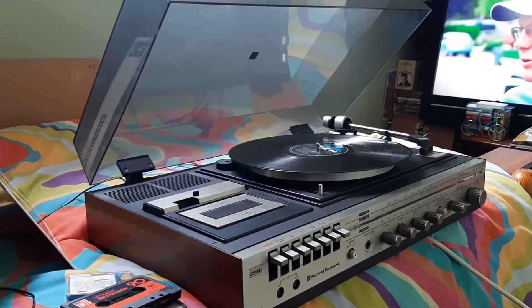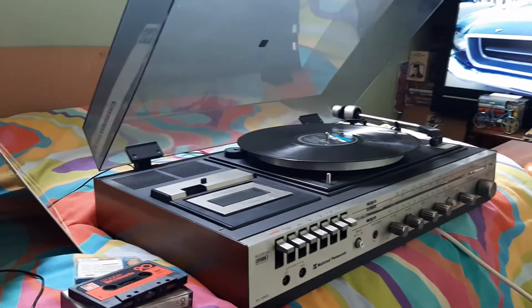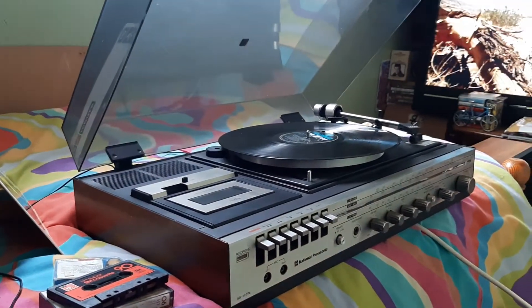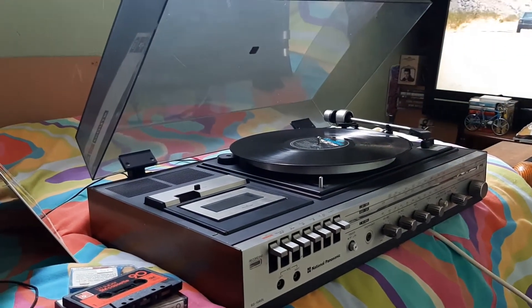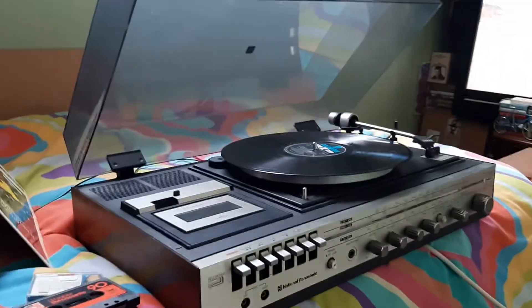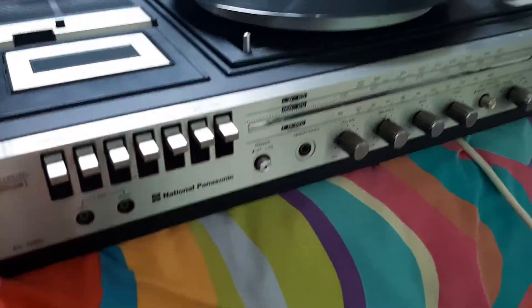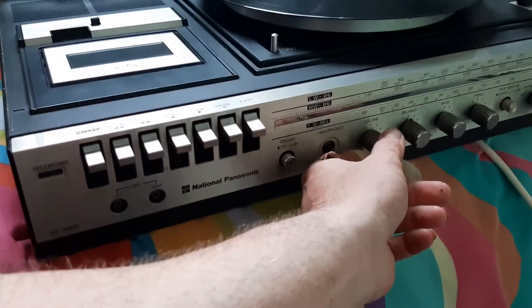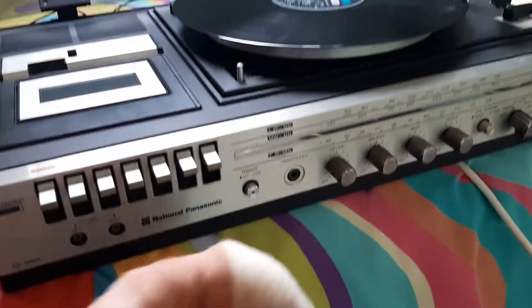Hello everyone, this is my find today from the car boot sale: a National Panasonic SG1060L. Several issues going on, so we'll go through them. It's got the two speakers obviously. Let's just set it up — got it this morning, I'm absolutely knackered. Let's have a look at it, shall we? Switch it on — it's already on. Let's switch it to radio. It's mucking the switch straight away.